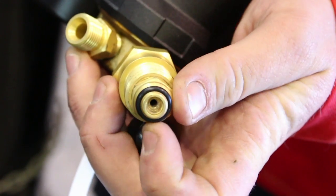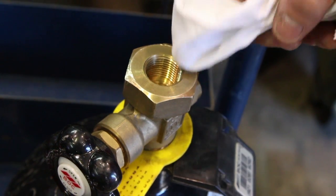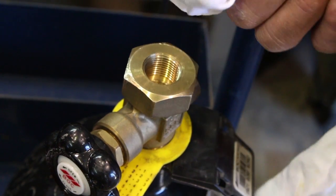It is important to ensure that the O-ring is in place and in good condition. Inspect the cylinder valve threads for damage and be sure the cylinder is free of oil, grease, dirt or any foreign material.